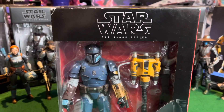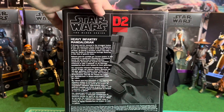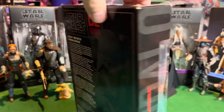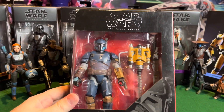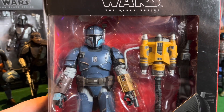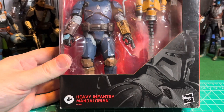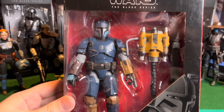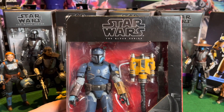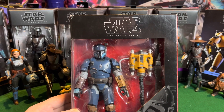Let's take a look at the back of the packaging. Gives a little bio. Packaging's pretty basic, but the figure inside looks awesome. He comes with his jetpack and minigun. His armor looks cool. This guy looks awesome — gonna be happy to add him to the collection. Let's go ahead and get him out of the packaging and see how cool he really is.